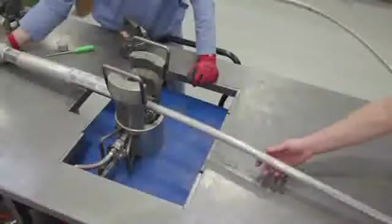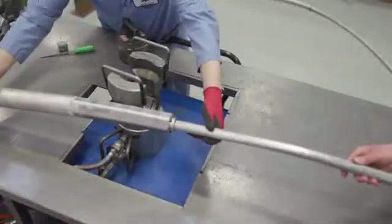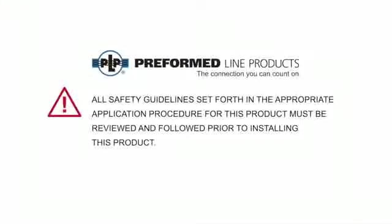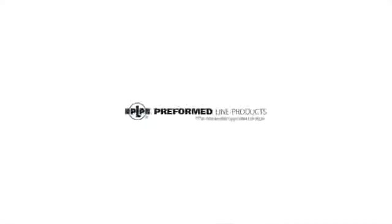The installation of the PLP compression dead end for ACFR or ACSS conductors is now complete. This video is for demonstration purposes only. Be sure to read and fully understand the application procedure supplied with the product before installing it.